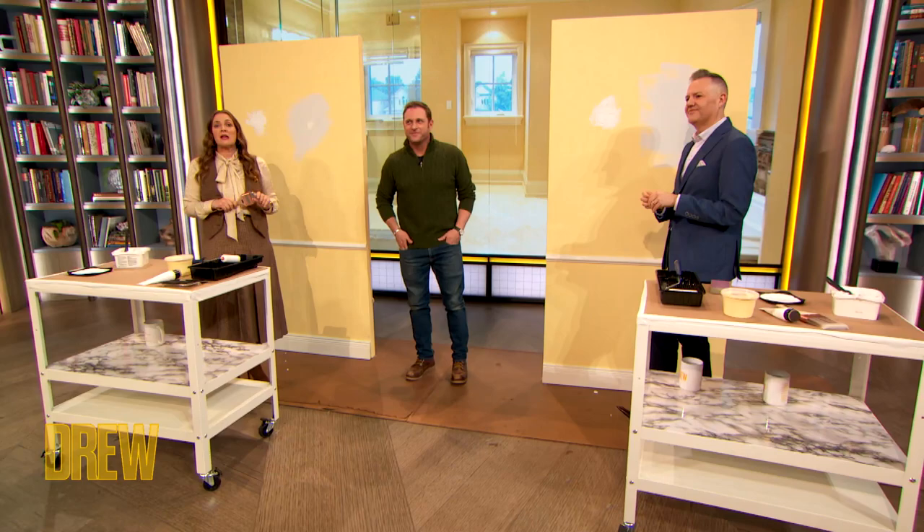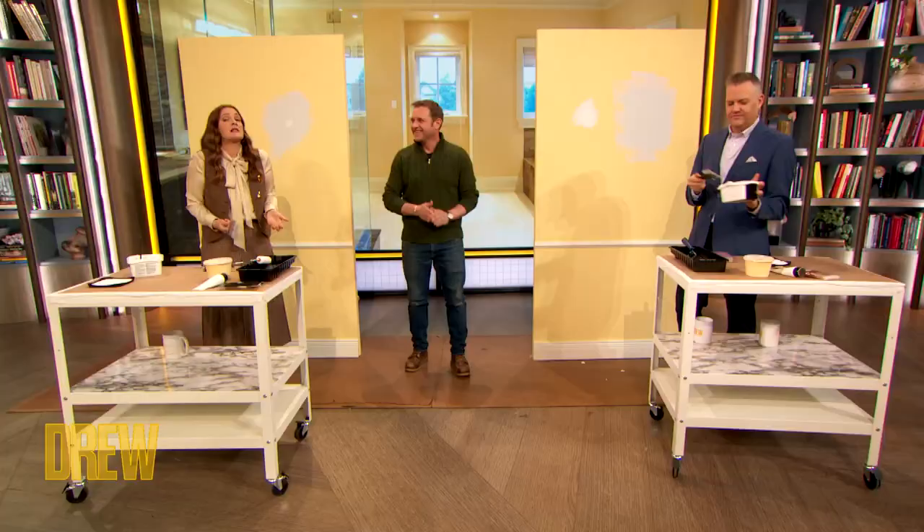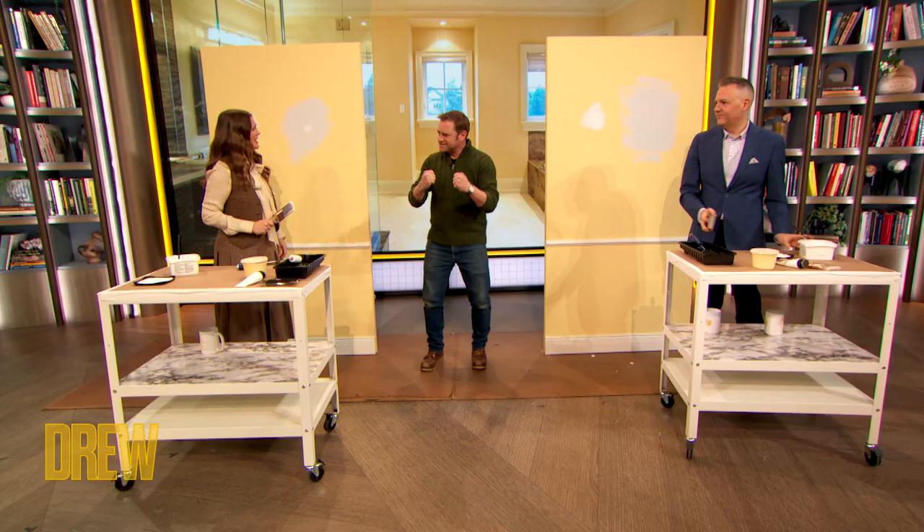We are here with George Oliphant from George to the Rescue, helping us with a special design draw over on spackling. He's teaching us how to empower ourselves and take business into our own hands. You can do it — everyone can do it. We're spackling!